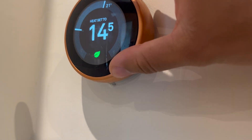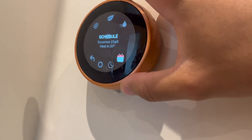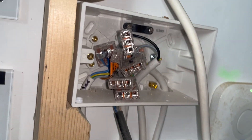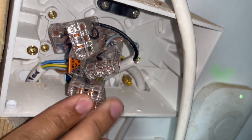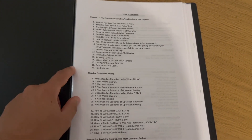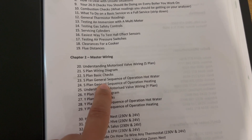For this first job we've got a no hot water fault on an s-plan system. The thermostat is calling for hot water but on the boiler there's no demand. The first thing I do is inspect the wiring center — it has to be one of the most disorganized wiring centers ever made, but at least all of these are numbered. If we open up the Gas Bible and go to chapter two, section 23, s-plan sequence of operation specifically for hot water...